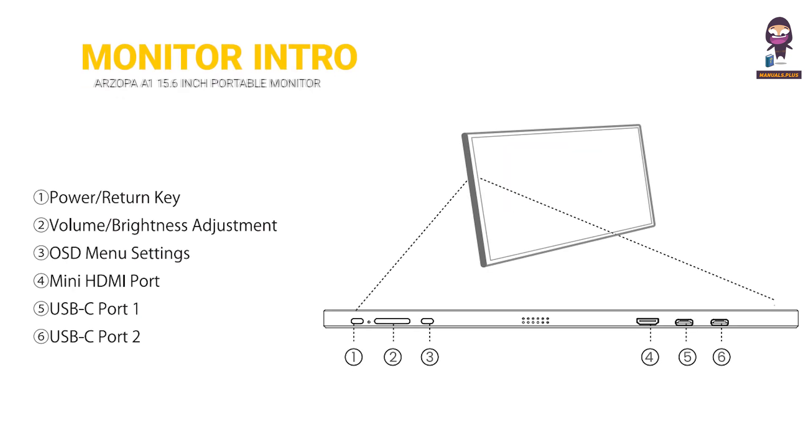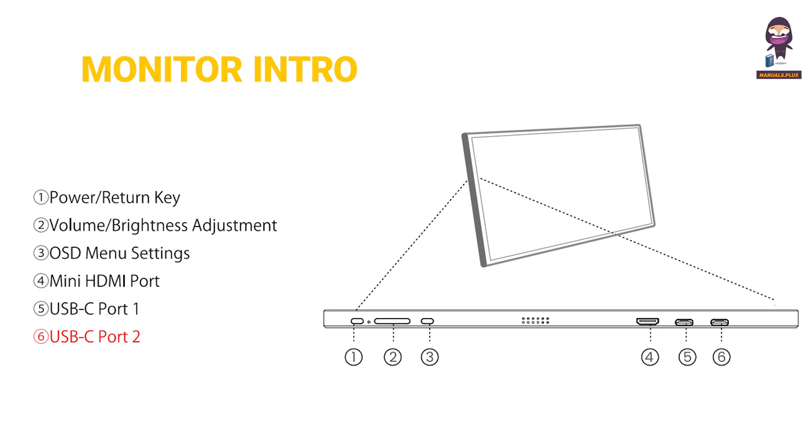Monitor introduction. One: power return key. Two: volume brightness adjustment. Three: OSD menu settings. Four: mini HDMI port. Five: USB-C port one. Six: USB-C port two.